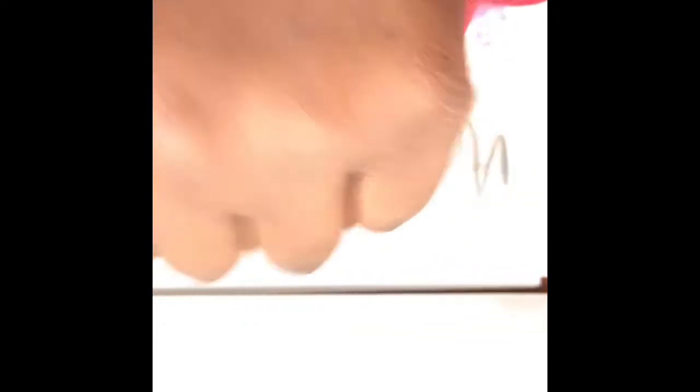Look at that. Let's just try it on my skin. Look at that — that's cute.